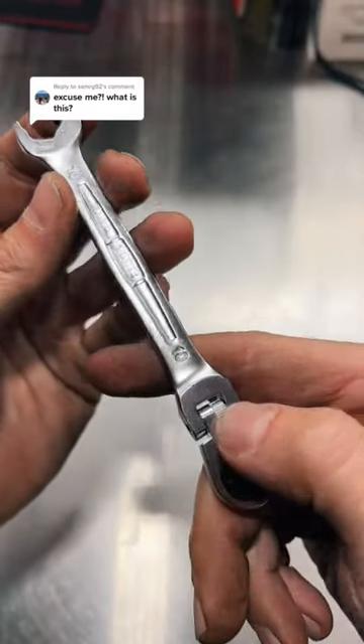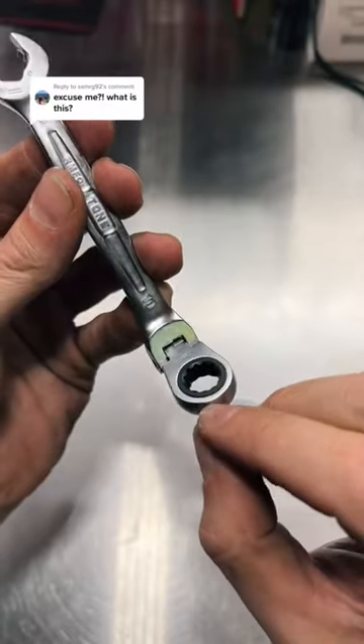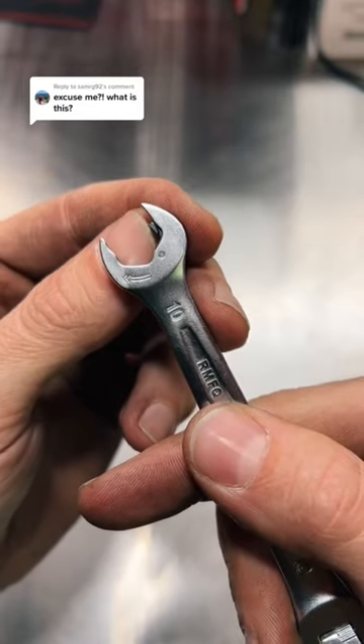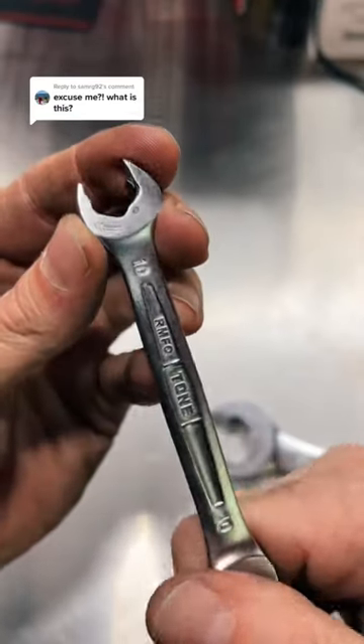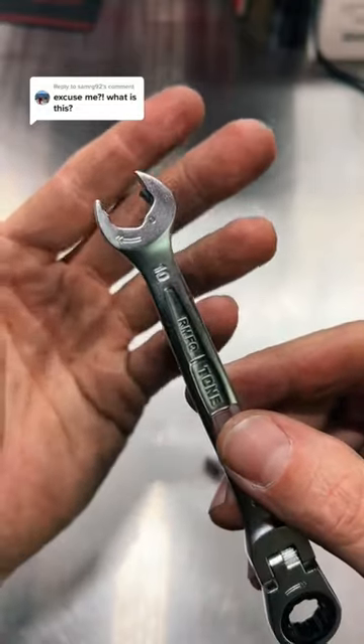Now, these are a double ratcheting wrench. You've got a standard box-end ratchet on this side that is a flex head, and then you've got the open ratcheting end. I get a lot of comments on the videos about these wrenches — people saying they're stupid or gimmicks or whatever.